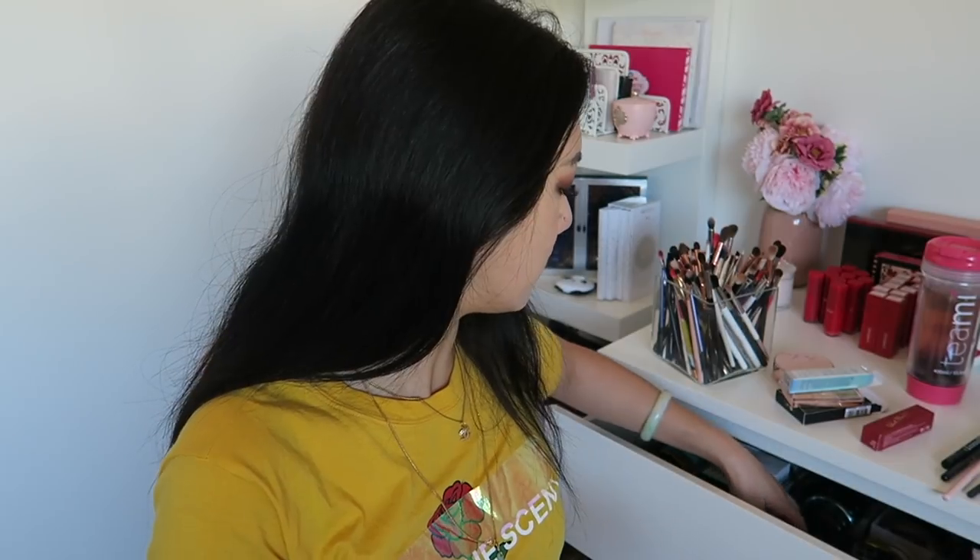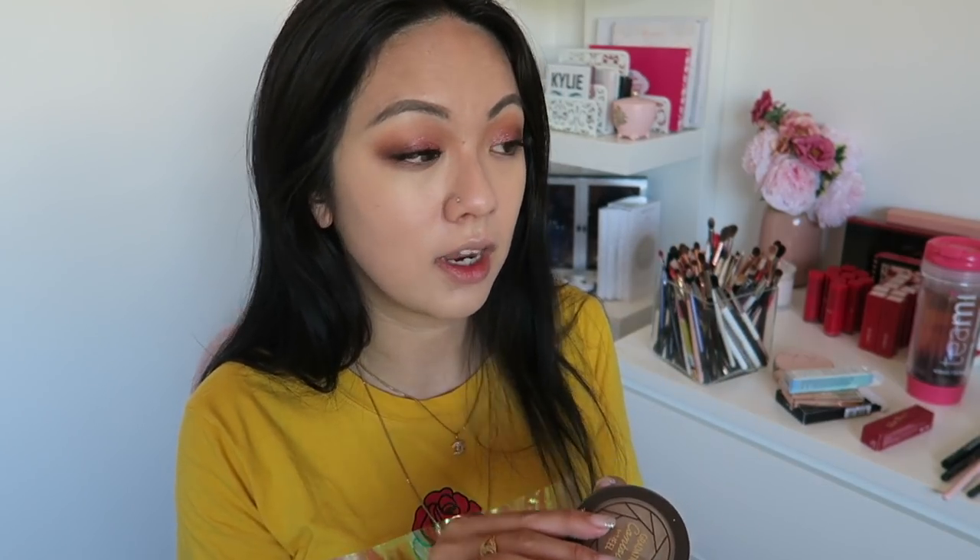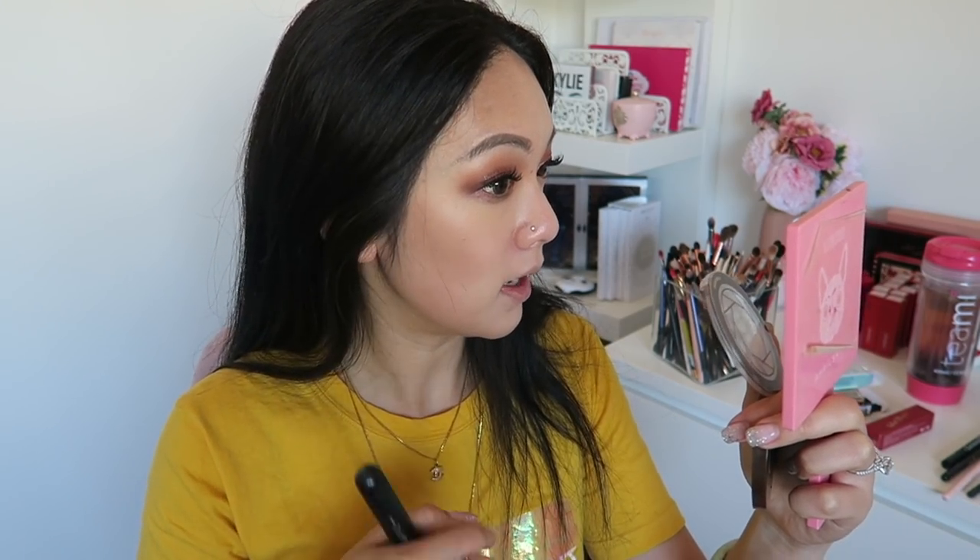Now some bronzer - I'm gonna bronze up my face. I'm just using a simple one today: this is the Etude House Gradation Contour. I'll get a brush - it has three different colors but I just like to swirl them together. I'm not gonna wear blush today because I can see my natural rosy skin underneath, so it'll just compliment my face. Plus I'm not going anywhere today - I'm just trying products for you guys. So far the foundation is doing okay, but the top part is not doing well - it looks very dry. But it will do for now.